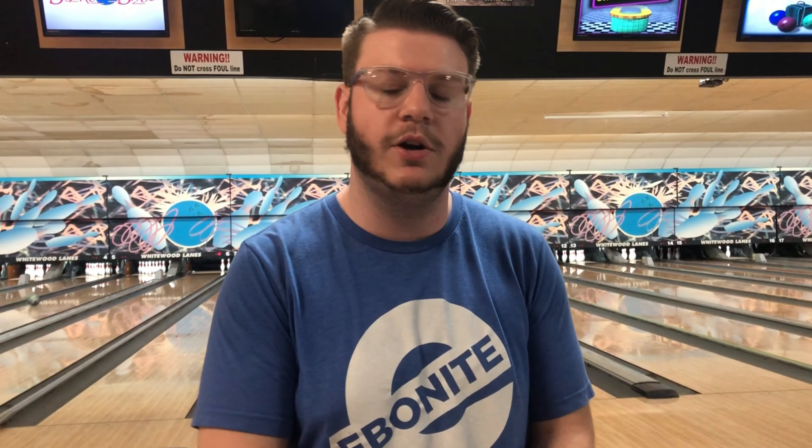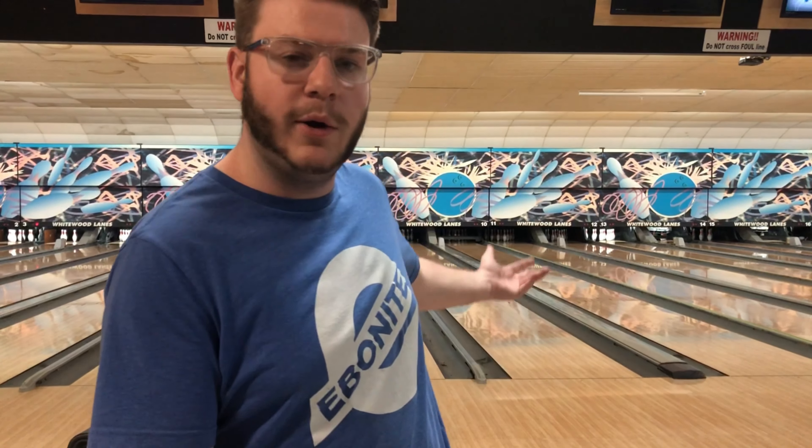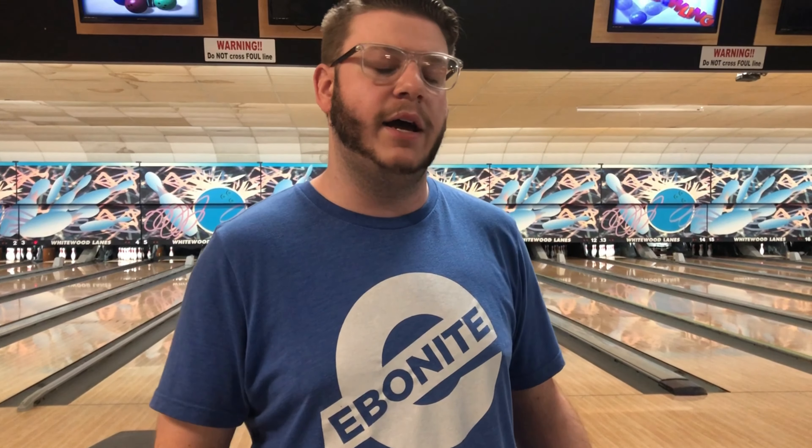Catch me on the lanes and I'll show you what proper loft looks like when bowling. So as I said, I'm going to be teaching you about properly lofting the ball. One important part I'm showcasing is using my legs instead of my upper body, staying low and posting my shot. I'm here at Whitewood Lanes in my hometown of Lubbock, Texas — really happy to be back for the break.